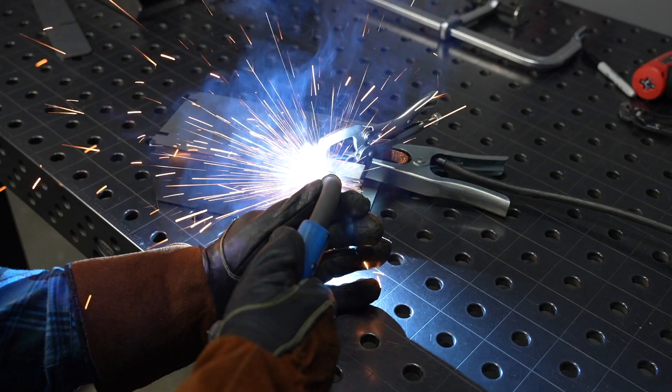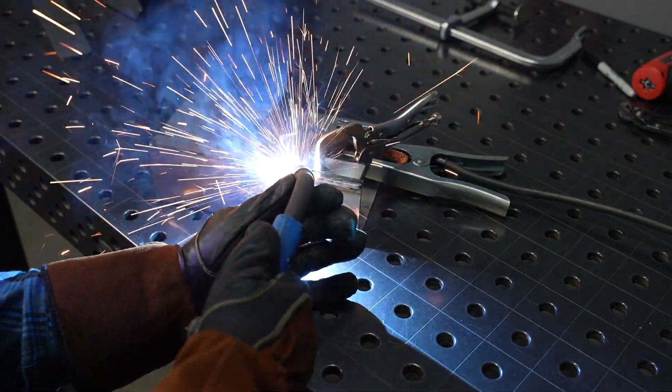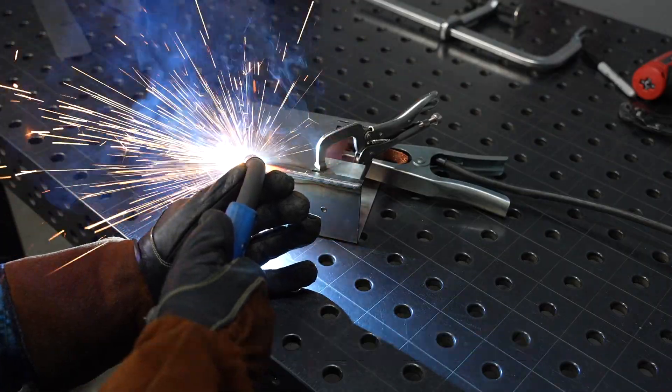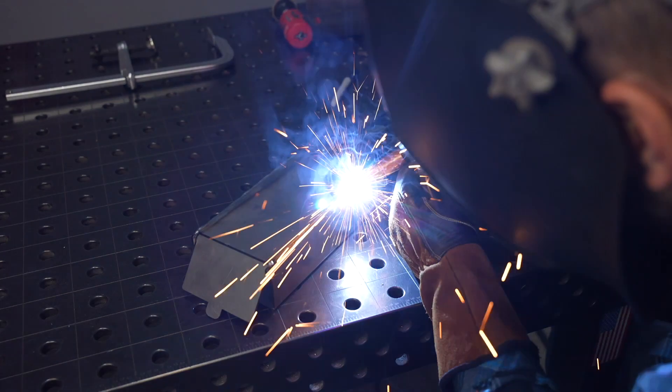If you're just getting started with welding and fabrication and want to learn faster, check out my online courses. I keep them as affordable as possible — 39 bucks for a course — and I'll walk you through step by step with a lot of hands-on exercises so you can learn a lot faster than just watching YouTube videos.